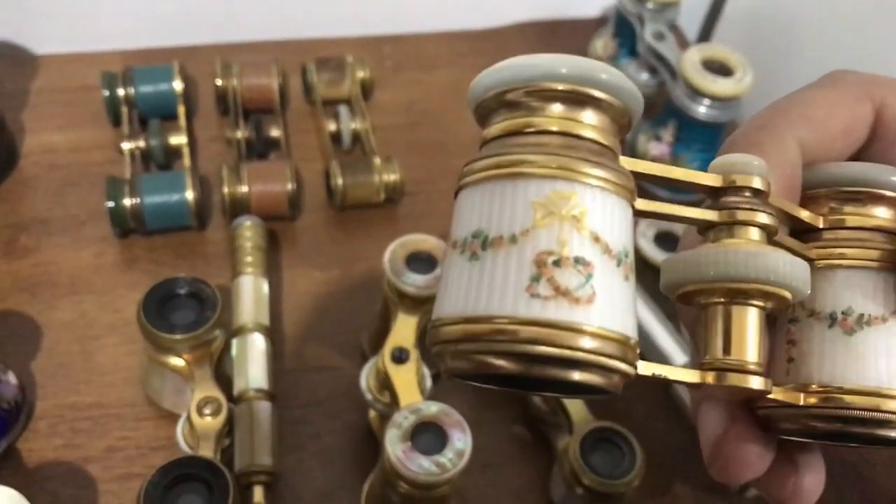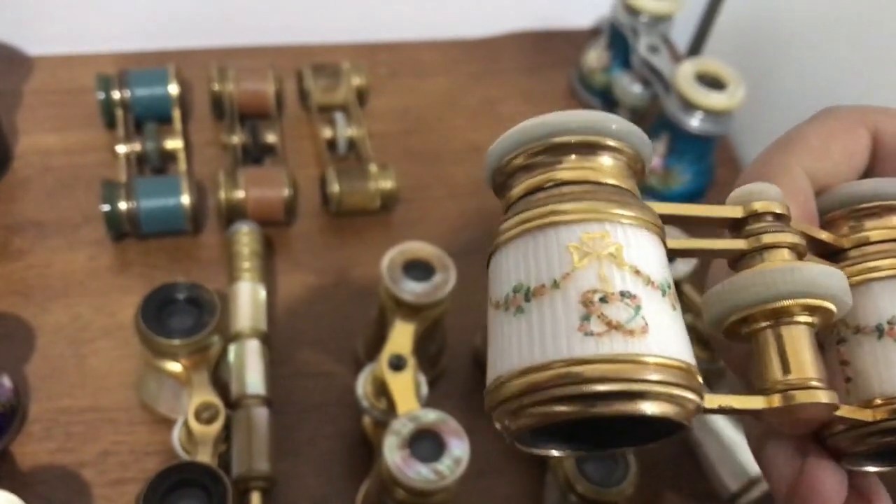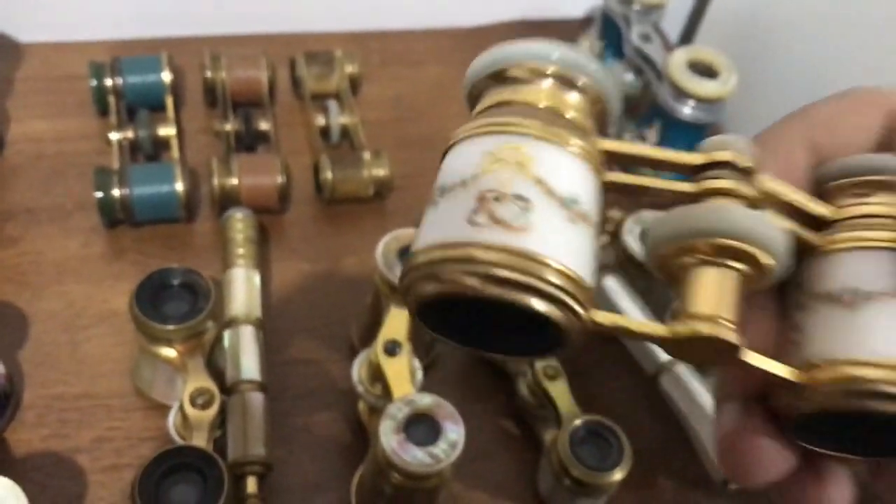So you do the engine turning or the guilloche work, then you put the enamel, then you bake it, then you paint it.